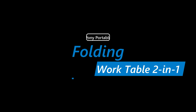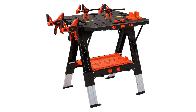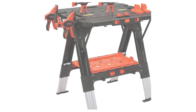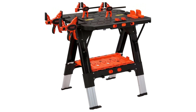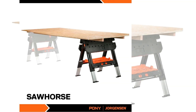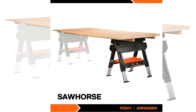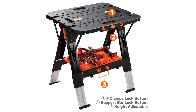Number 1: Pony Portable Folding Work Table. The portable work table is easy to switch between the sawhorse and the workbench, which can adapt to a variety of work scenarios, making your work more convenient. Pony's 2-in-1 Clamping Work Table and Sawhorse features quick clamps and holding pegs that can support up to 500 pounds as a table and up to 1,000 pounds as a sawhorse.